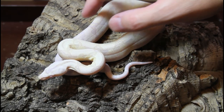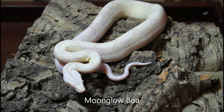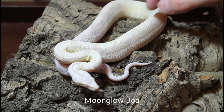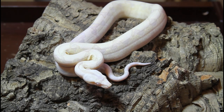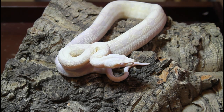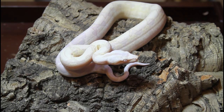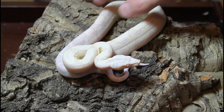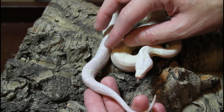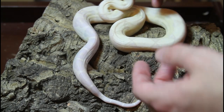The last boa I want to share today is another Call albino morph combo — this is a Moonglow, which is a combination of the Call albino, the anerythristic, and the hypo. It's a really beautiful-looking boa. You can see the lack of red pigment due to the anery gene, the lack of dark pigment due to the albino gene and the hypo. Looking at the tail saddles you can see this kind of pale lavender color — they almost look translucent, starting off whitish and then getting more of a creamy yellowish with age.